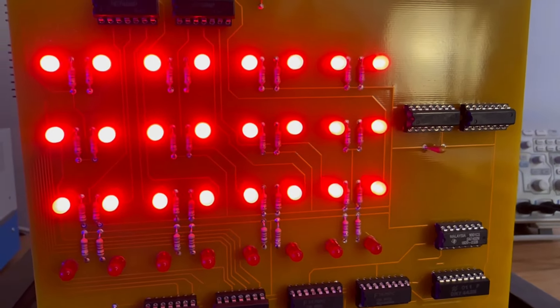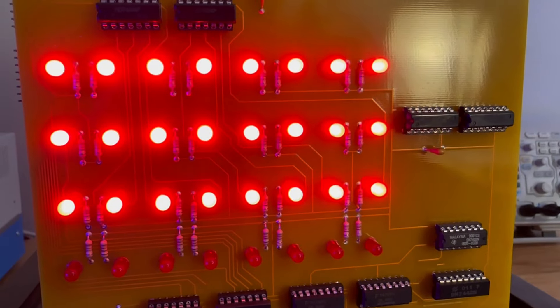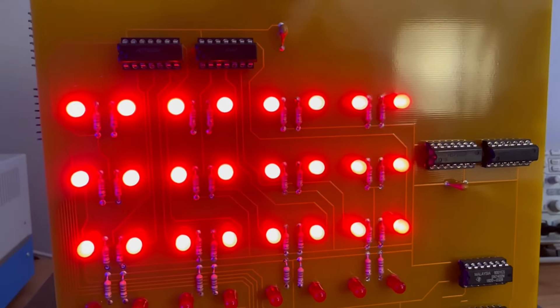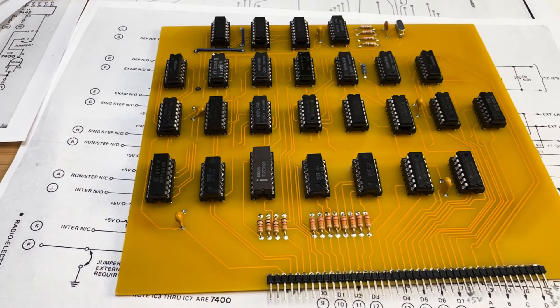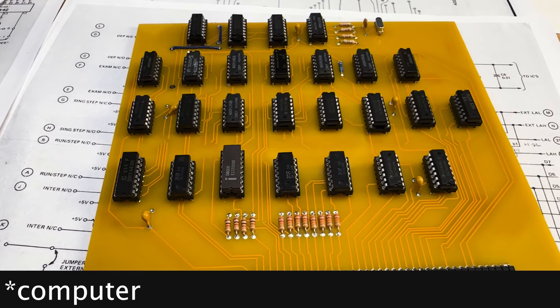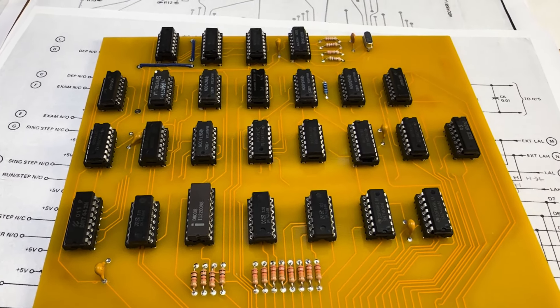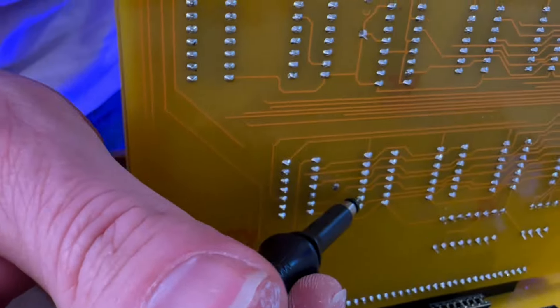It appears that the program is not running correctly, as all the LEDs light up at once, indicating an issue. I will continue to debug the program, this time focusing on the CPU board. I won't bore you with the details — I'll get back to you once I have something substantial to report.